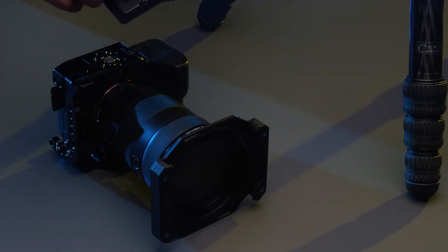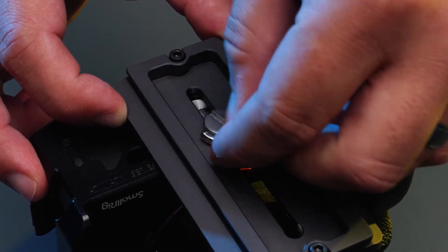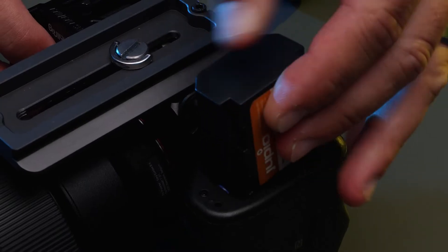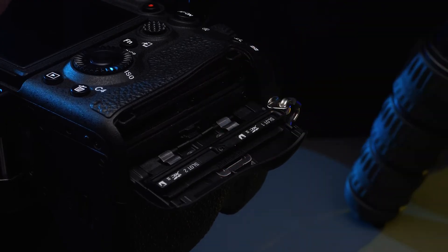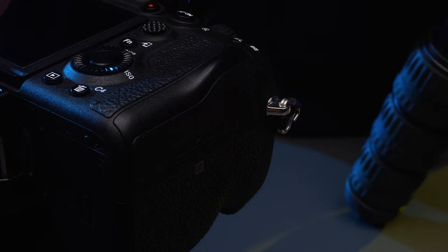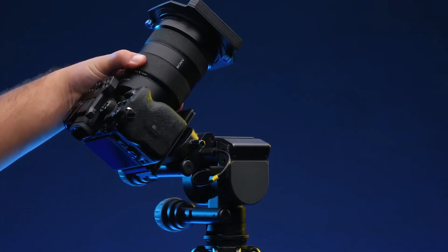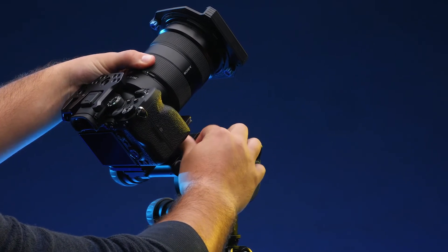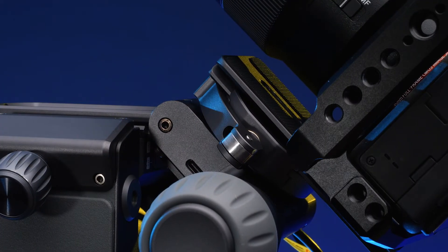Next, place the provided quick-release plate onto the base of your camera. While balance doesn't need to be perfect, be sure to insert your camera's battery, memory cards, or anything that will add significant weight before mounting your camera. Once the plate is secured onto the camera, place the camera and plate onto the Astro module with the lens facing the tilt knob and tighten. Once tightened, close the clamp on the Astro module to ensure the camera is fully secure.